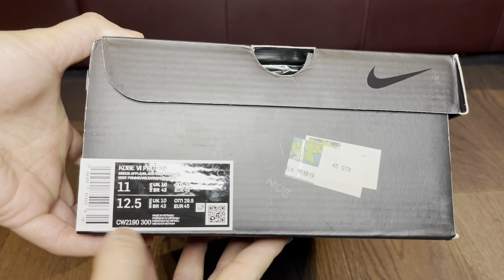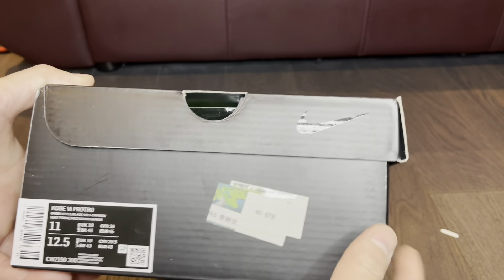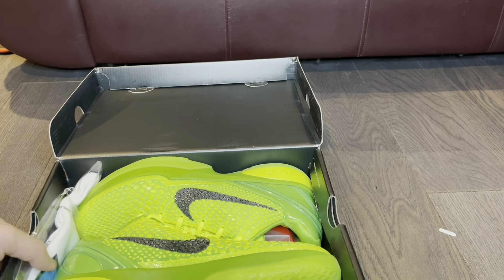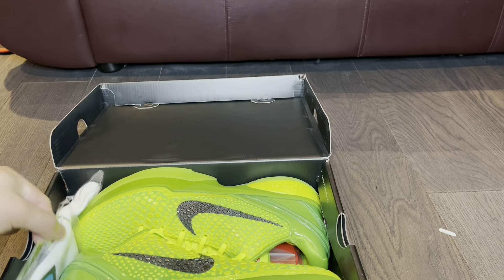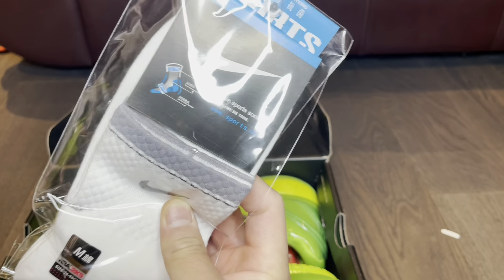The size tag shows these are a size 11, my size. The color code is CW2190-300 with a QR code there. Let's flip them open — oh yeah, I've been waiting for these, I'm so happy!